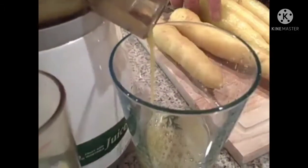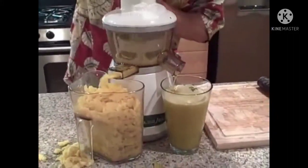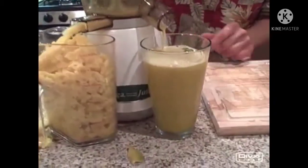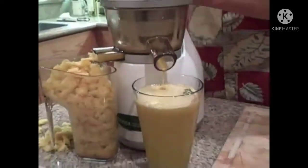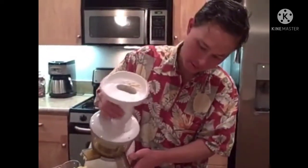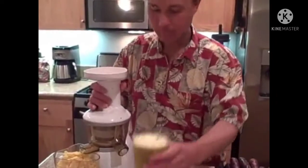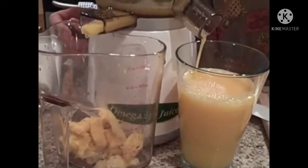Look at that delicious yellow carrot juice coming out of the Omega Vert juicer. We're just about done making the yellow carrot juice. As you can see, the yellow carrot juice is nice and yellow. I'm going to tip the juicer up here to get the last couple drips out. Yellow carrot juice, lemon juice, and the pulp once again is really dry.